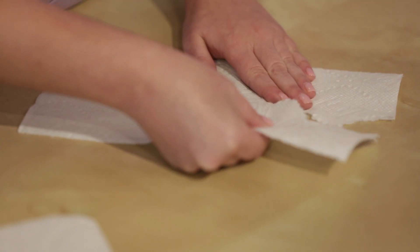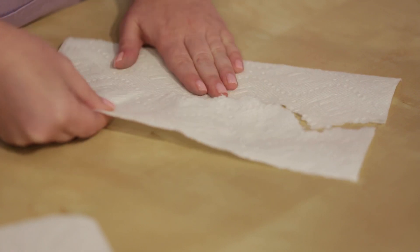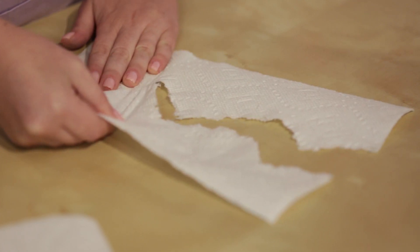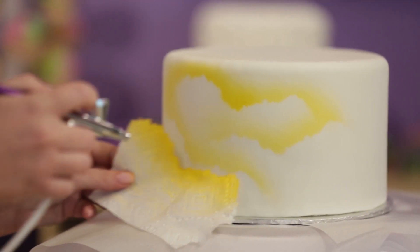Lastly, I'm going to show you an easy way to make clouds or mountains for your cake. Take a soft paper towel and gently tear it into random wavy strips or pieces. Use different pieces to create different shapes. Repeat with the next color, pink. And now you have a lovely cloudy sunset.